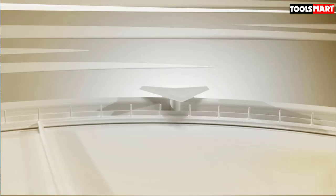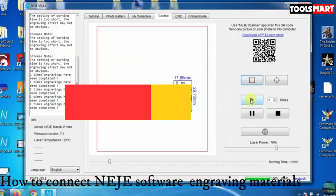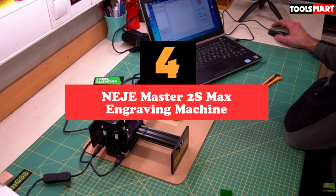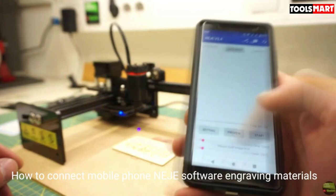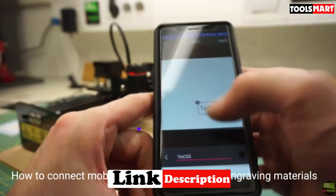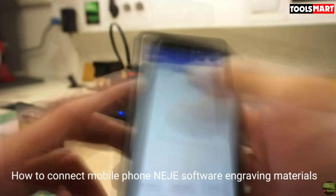At number four we have the Neje Master 2S Max engraving machine, an excellent choice for those looking for an affordable laser engraver. It has dimensions of only 78 by 53 by 20 millimeters, so it won't take up much workshop space. The machine is compatible with Windows XP, 7, 8, Mac OS, and Linux. You can also switch between a 0 to 5 degree angle of the engraving head to suit your project's needs, providing precise control.